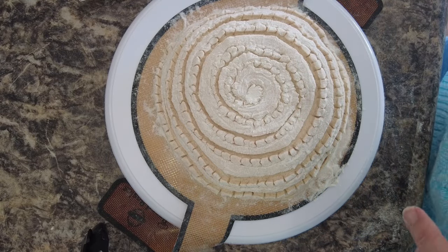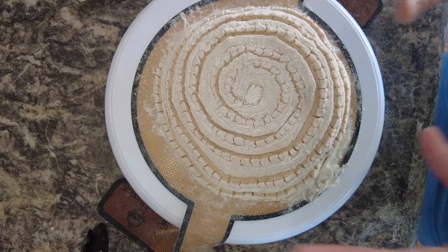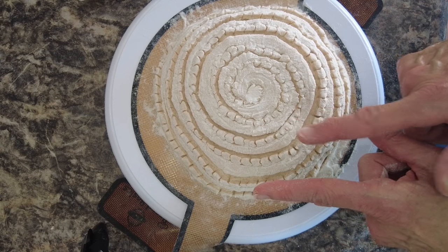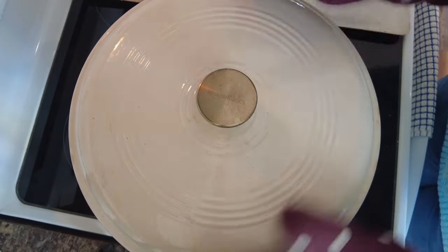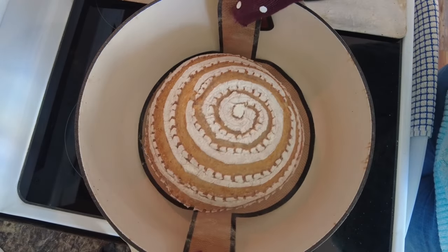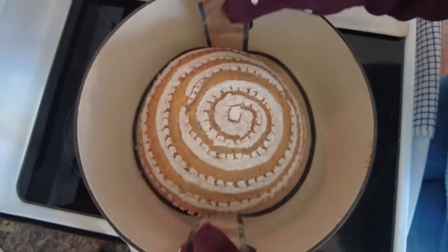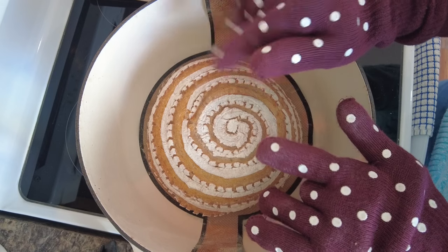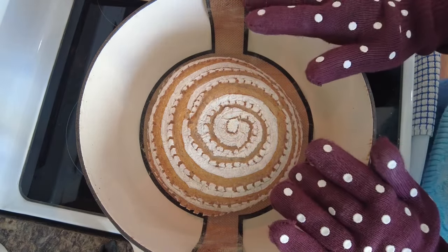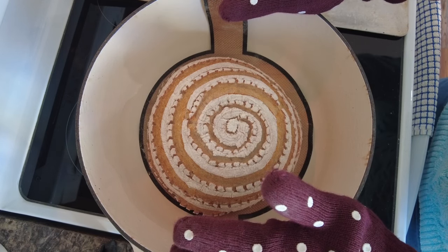I'm going to take this over to the sink, brush all the flour off, and drop it into my Dutch oven that has been heating to 500°F. I'll immediately lower the temperature down to 425°F and bake for 40 minutes. Let's see how our swirl pattern turned out at the Dutch oven reveal — did we get the oven spring? Oh yeah, that is pretty! Look at that — very nice. I'm going to move it to a cookie sheet. This dough made two loaves, and I'll par bake the second one, then put them both in the oven uncovered for about 20 more minutes because I like them nice and brown.